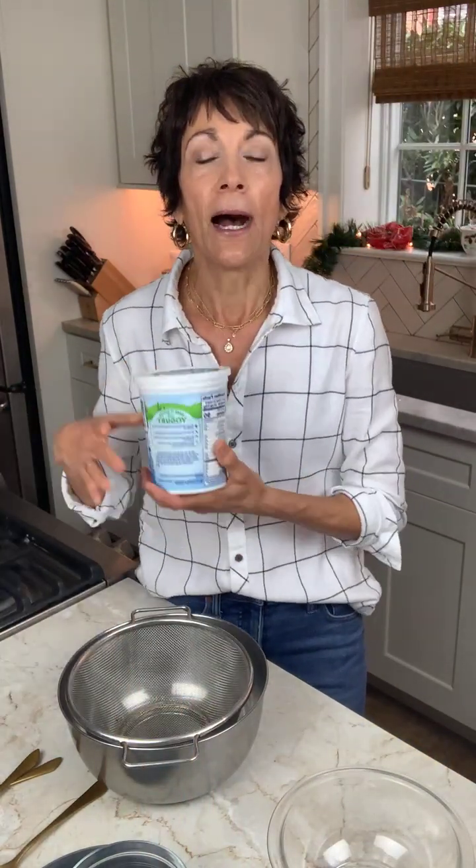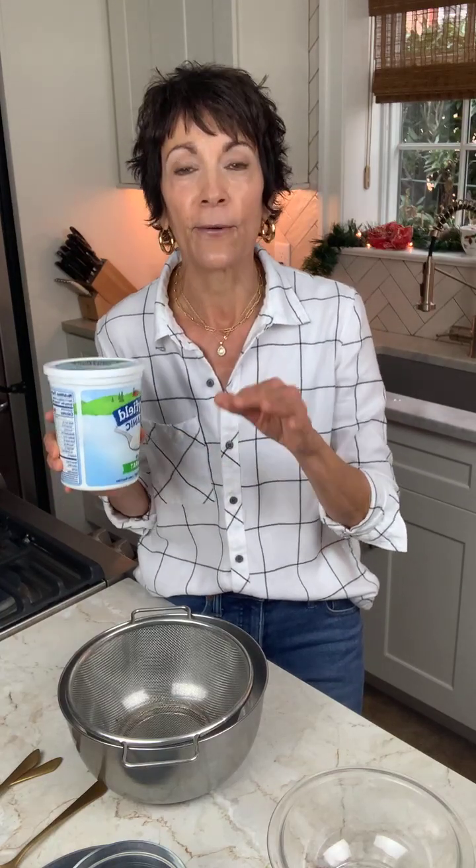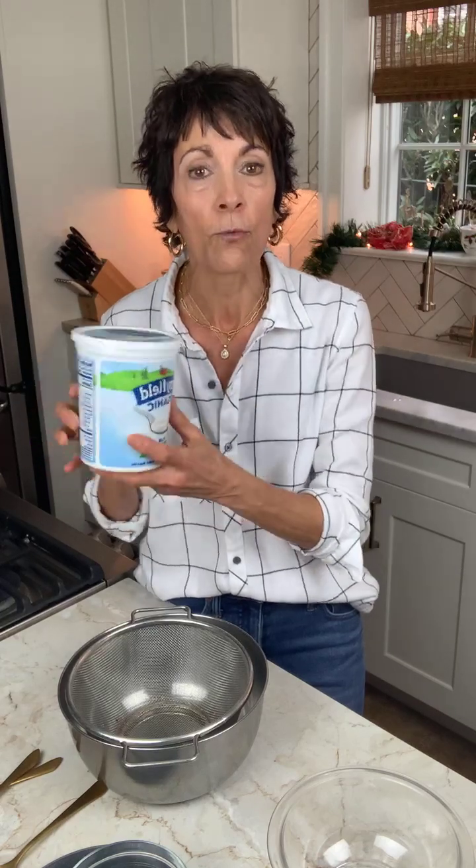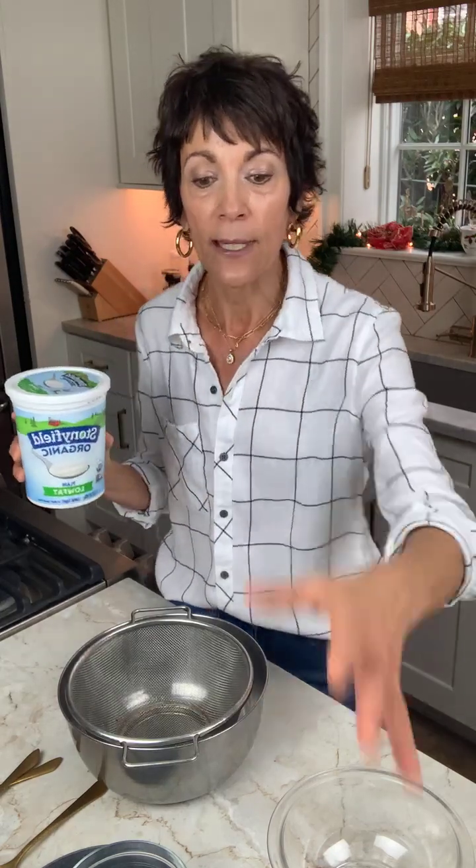To get started, you are going to be using regular plain yogurt, not Greek yogurt. We're not starting with Greek yogurt — Greek yogurt is already strained. This particular type of yogurt cheese or labneh is ultra strained, so it's strained even longer than Greek yogurt would be. So you're starting with regular plain yogurt.